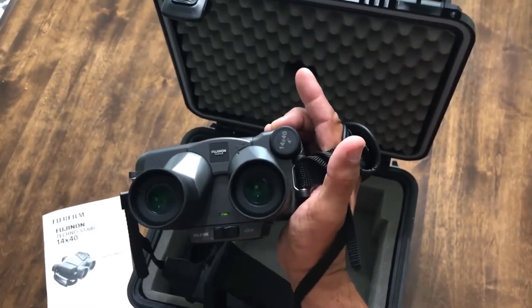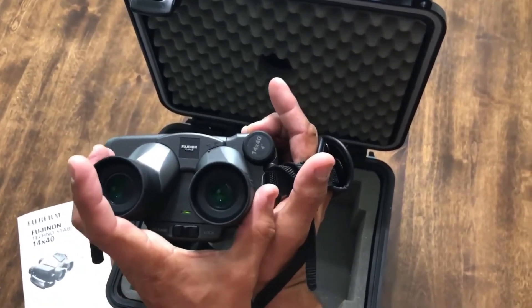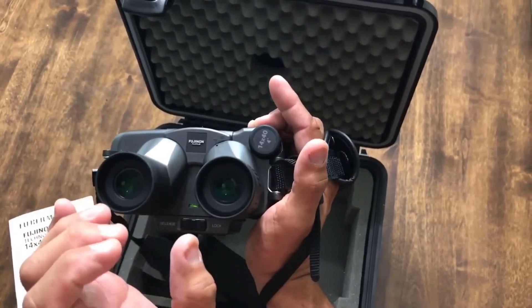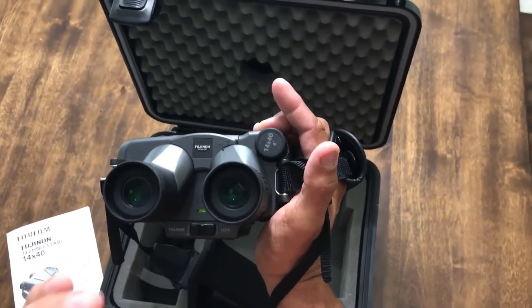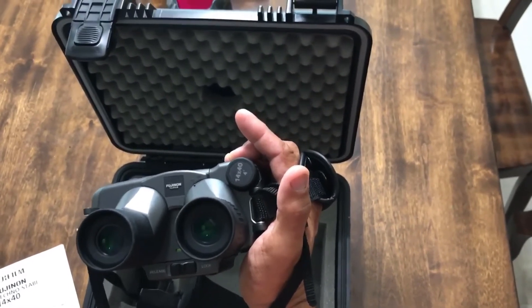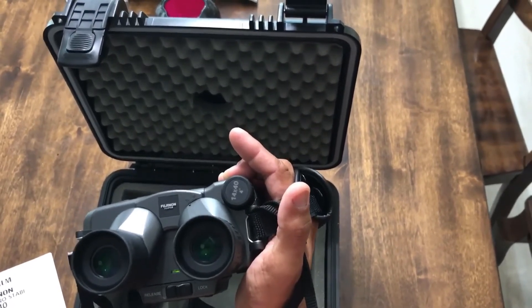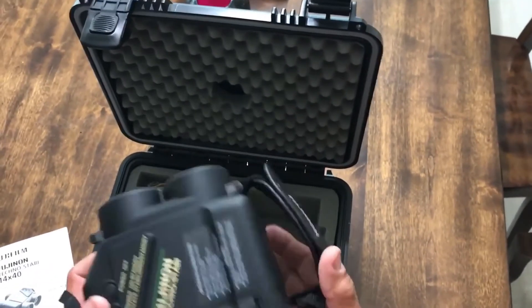That gives you the most crisp picture you could possibly want. Then simply push the barrels in or out until you get that perfect circle — that's the sweet spot. You'll be able to chase down any birds and view objects in the distance that aren't moving. Before this, it was a constant struggle to keep focus while looking for birds.